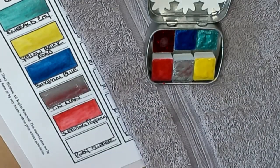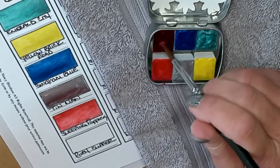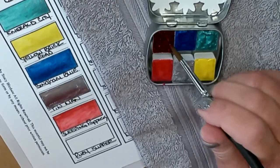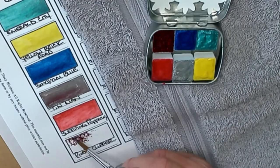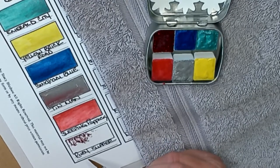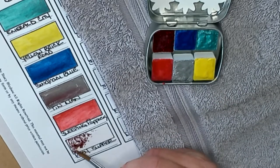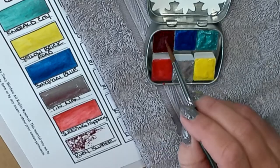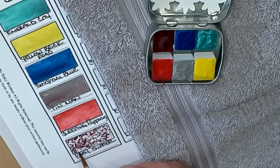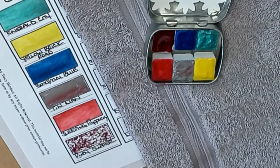Last up in the Oz set is Ruby Slipper, and this is going to be the coarse glitter paint. Oh yeah — syrup-like consistency. Look at all the glitter in there! Rebecca says the darker colors such as Ruby Slipper look their best in a more dense application for small embellishments. So if you've got something small and you want it red and glittery, pop a dot of this on it and you're good to go.